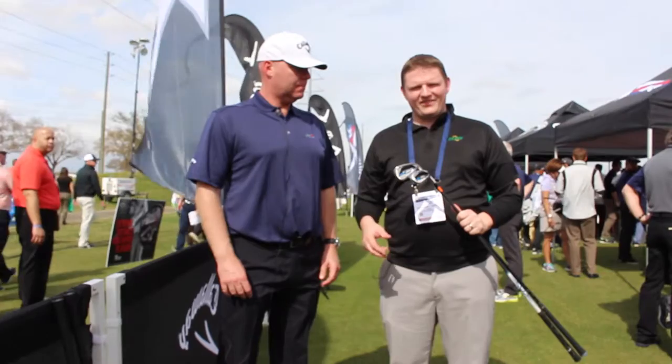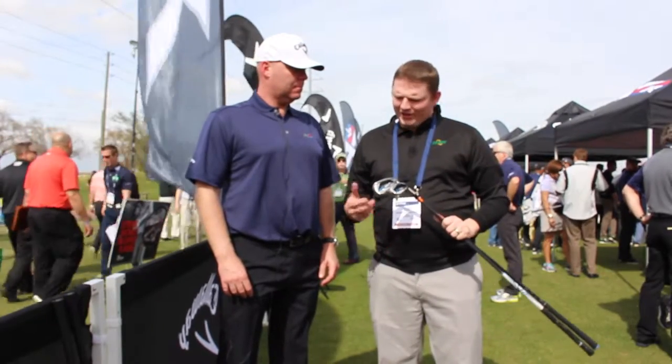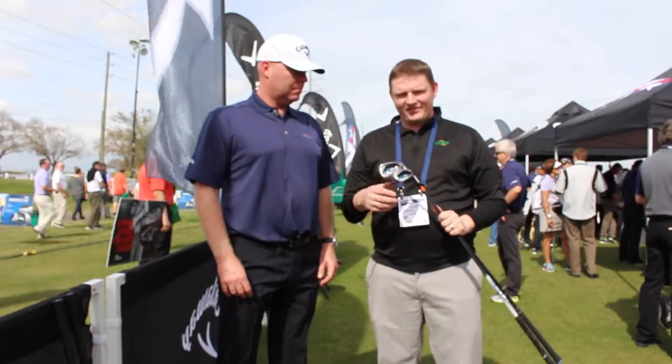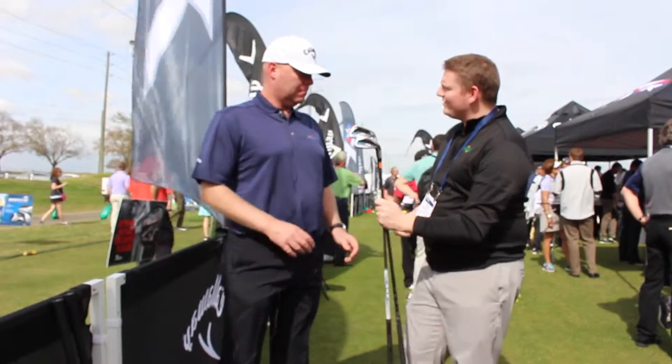Hi, this is Tyler from Second Swing Golf here at the 2016 PGA Show, with an exciting announcement from Callaway on the XR16 OS irons. Here to tell us about them is Luke Williams of Callaway Golf.